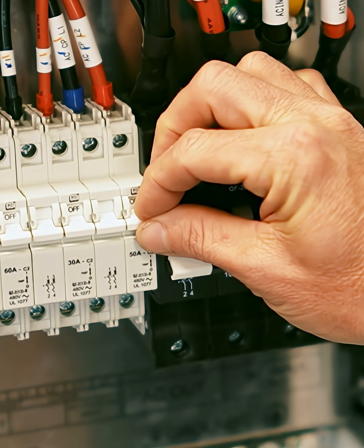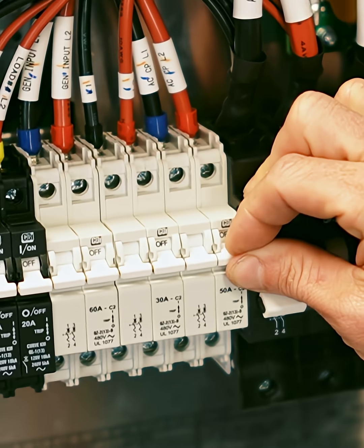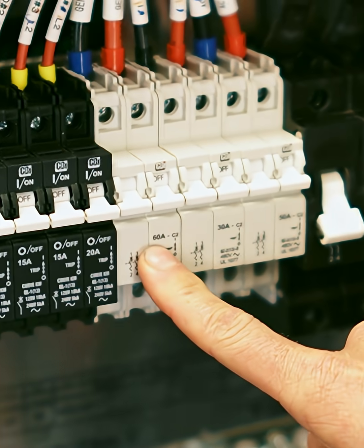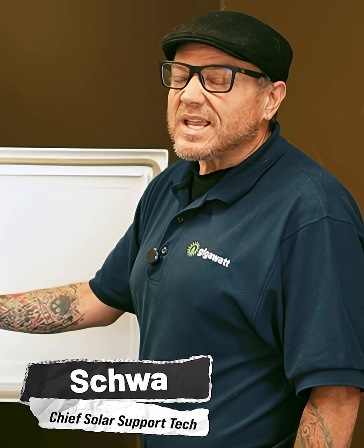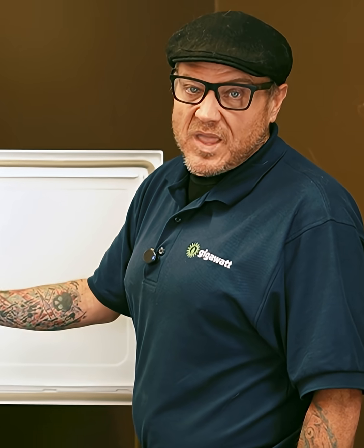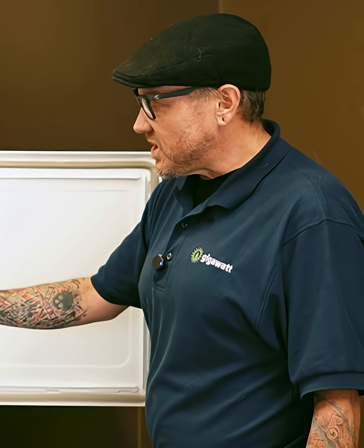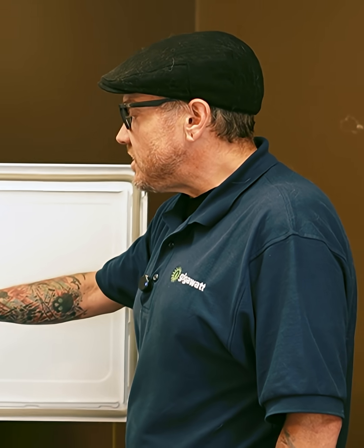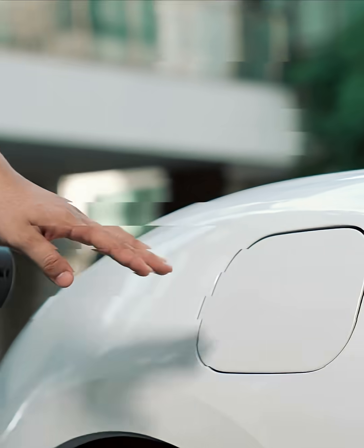These three breakers that turn on and off together are smart loads. They allow us to hook up high energy usage appliances or devices and control when they come on, for how long, or under what circumstances. One example of these smart loads being used is electric vehicles.